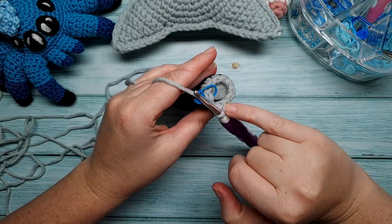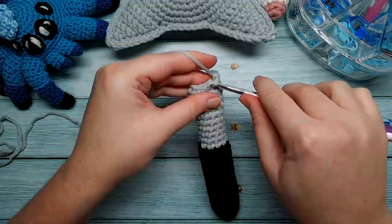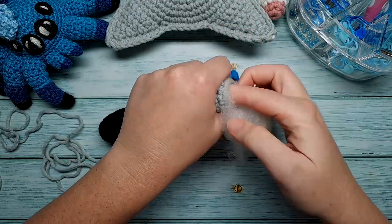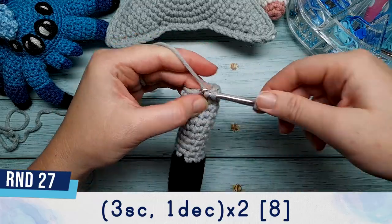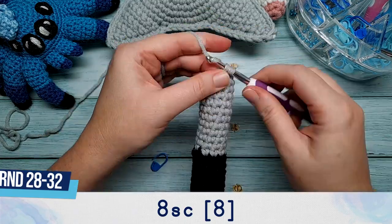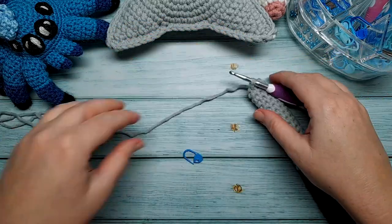After round 16 we should have 10 stitches in total. Rounds 17 through to 26 are each going to be 10 single crochet. When you've finished round 26, add a little bit more stuffing. Then continue with round 27, which is three single crochet and a decrease, repeated twice. Rounds 28 through to 32 are each going to be eight single crochet. When you've finished round 32, slip stitch and leave a tail for sewing.